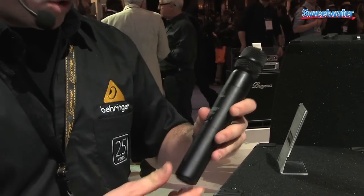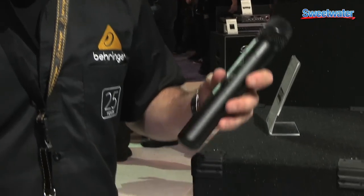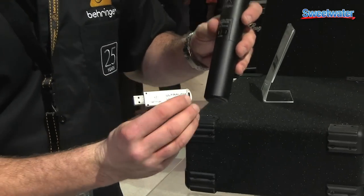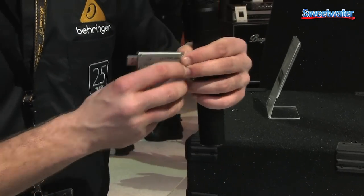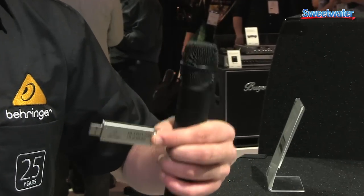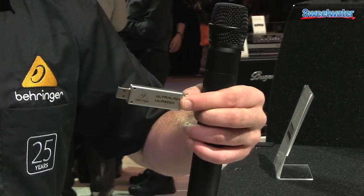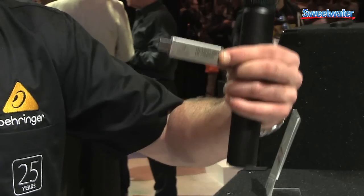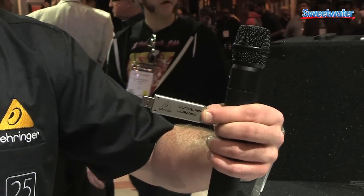That will transmit to one of two devices. We'll start with this little guy here — this is our Ultralink 200M receiver. Now if you happen to have a compatible product such as our B100 series of speakers or Xenix Q mixers with the USB dongle, you can plug this dongle right in there and have instant wireless.